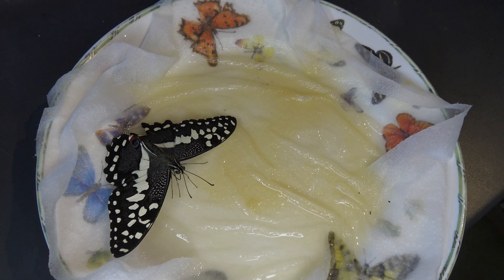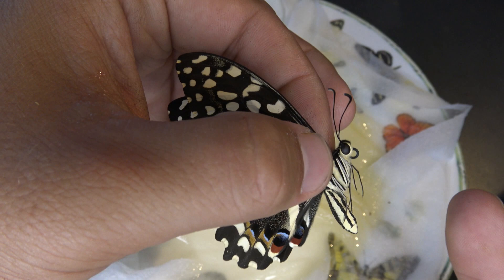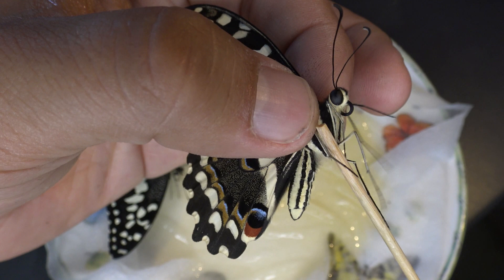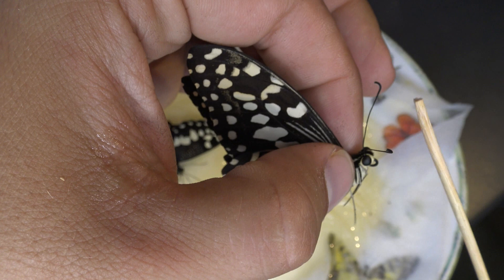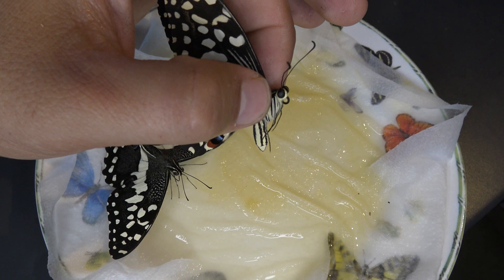Never grab a butterfly by the wings. As you can see, I'm holding it by its thorax — kind of its body. This is where the insect has a strong exoskeleton, and squeezing here with my fingers does not harm it. But the wings are super fragile, so please avoid grabbing it by the wings — just handle its body. You want to avoid grabbing the legs too, as it's very easy to break the legs.